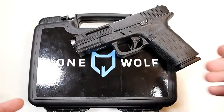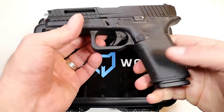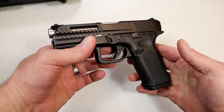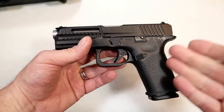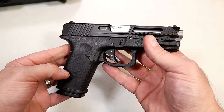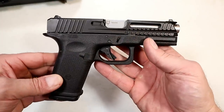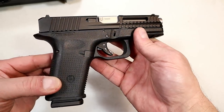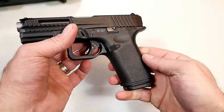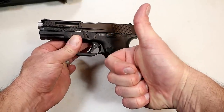It comes in a hard case with an additional larger backstrap — I'm keeping the thinner one as it fits me just fine — and one Glock 19 15-round magazine. MSRP is $699. I plan to compare it with other compact polymer frame striker-fired handguns. I like the way it shoots; it fits my hand nicely, it's not blocky, and it's ergonomically superior in my opinion. If you like videos like this, please subscribe and share. Thanks for watching, and you guys be safe.